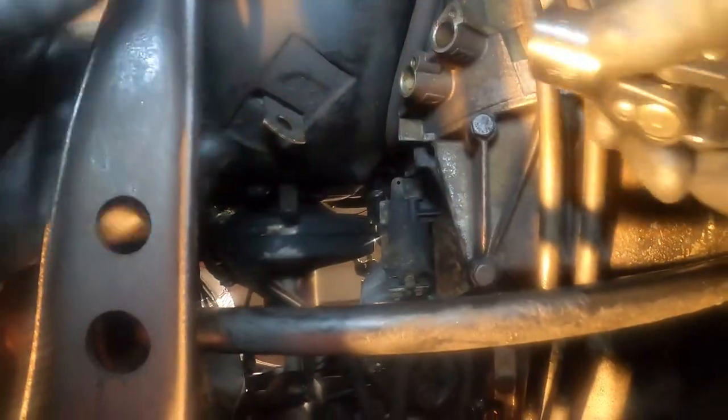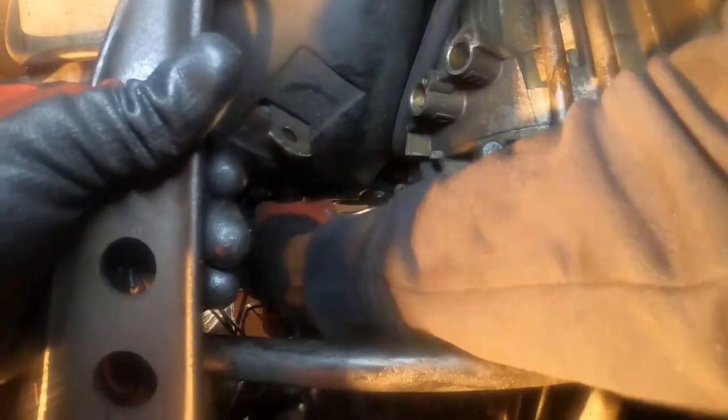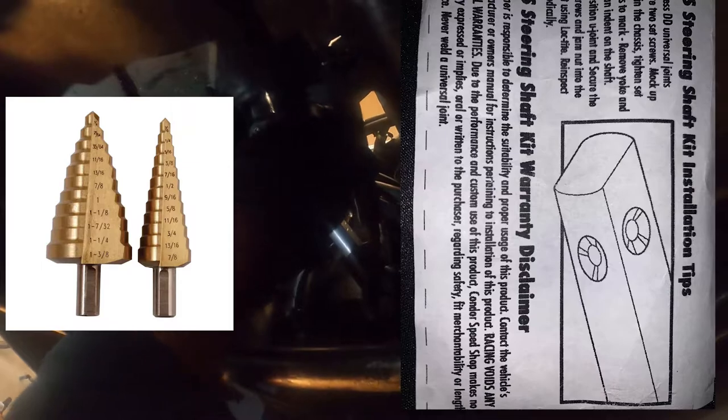With the engine in the car, I took the Condor Speed Shop steering knuckle and placed it in the car, then placed the steering rack back in as well. I tightened one bolt on the steering rack and the tie rods so I'd know what position the steering rack would be in relative to the knuckle when fully assembled. With the knuckle fully assembled and the rack in place, you want to mark the holes on the steering knuckle for the indents that need to be drilled. I used a permanent marker, but a paint marker will probably work well too.